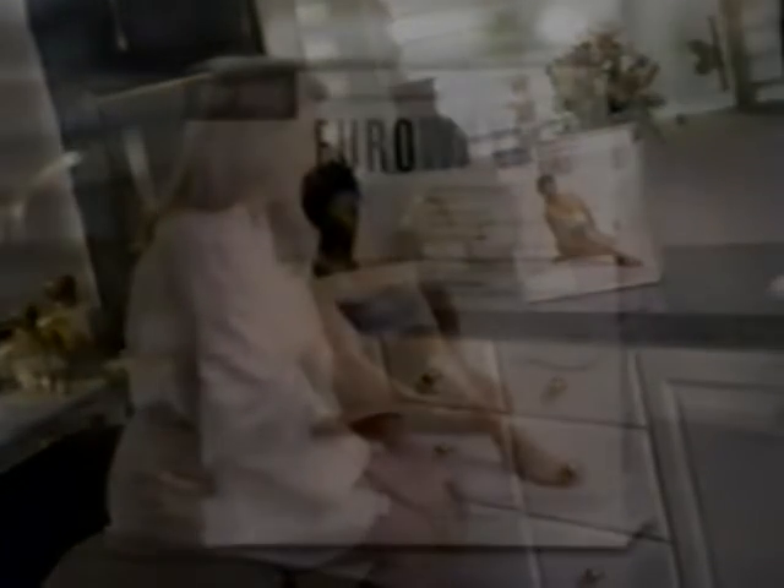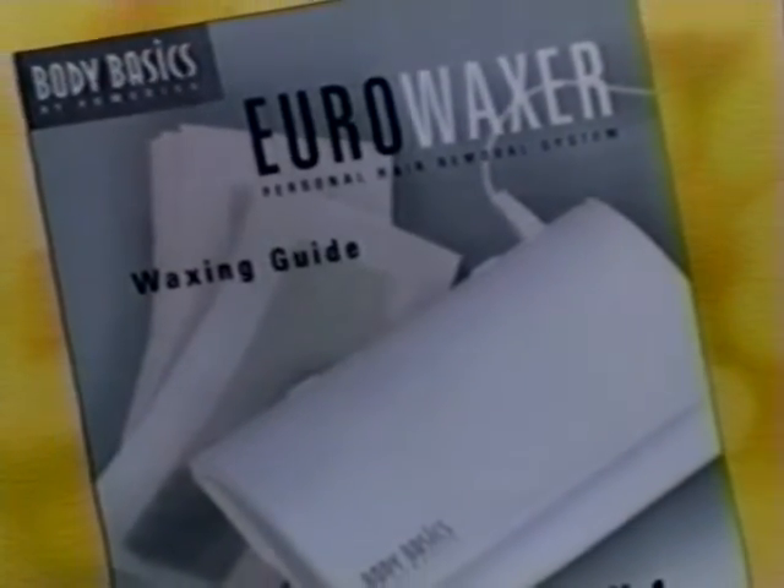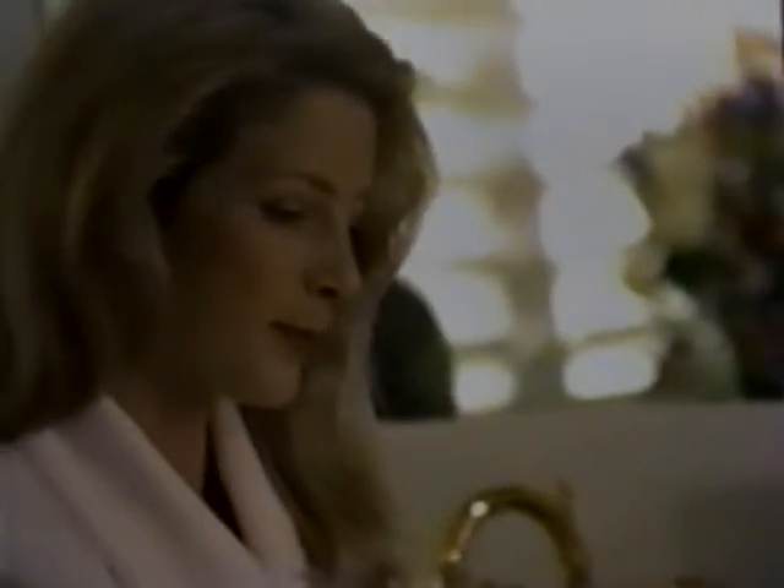Congratulations on your purchase of the Body Basics Uro Waxer personal waxing system from Homedics, the leader in personal care products. We think you'll find the Uro Waxer to be the safest, simplest, most effective system you've ever used for removing hair. To help you achieve the best results, we recommend following the instructions outlined in this video and in the enclosed brochure. These suggested techniques will enhance the effectiveness of your Uro Wax and help guard against any undesired effects.